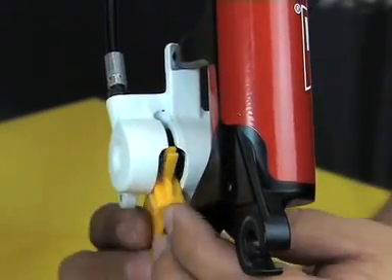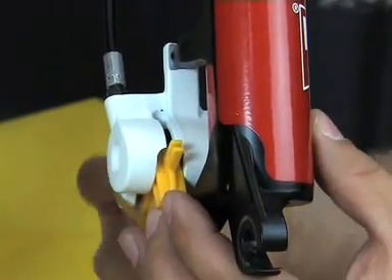Now put the white part of the transport device in between the pistons and secure it into place with a rubber band to keep it from falling out during the process of bleeding.